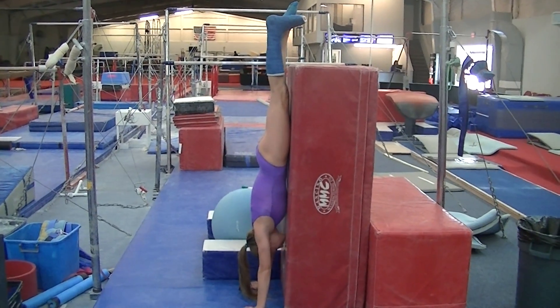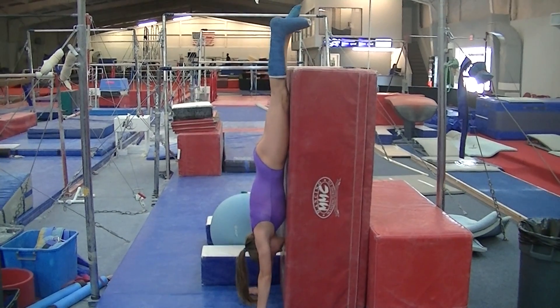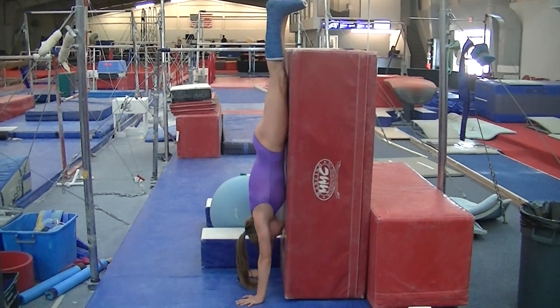Good. You have an arch in your back. Flat back. Flatter back. Round more. There you go.